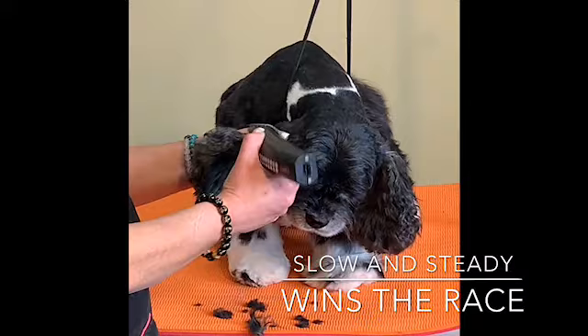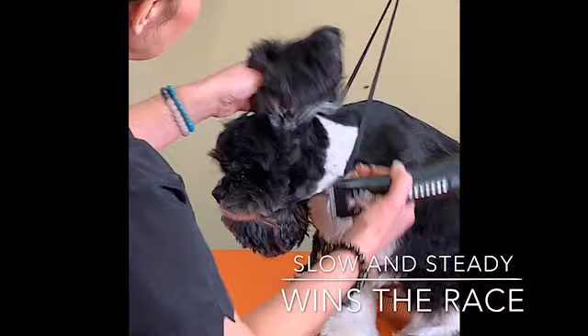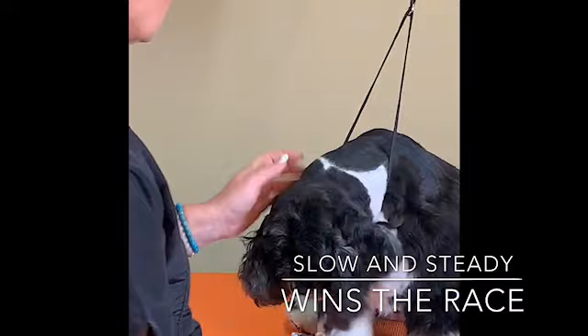Keep the ear real flat when you're shaving and use supreme caution. On the inside of the ear, you really want to open that up and get it as nice and clean as you can. They are really prone to ear infections, these guys.